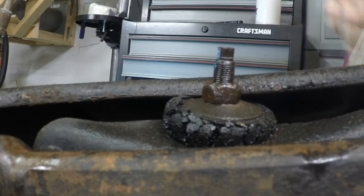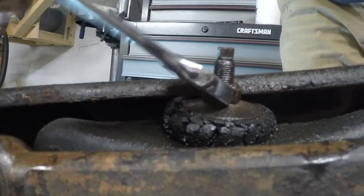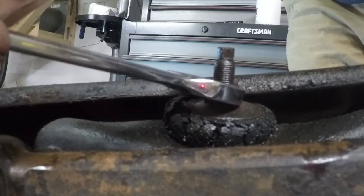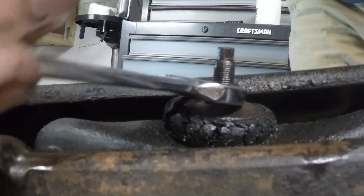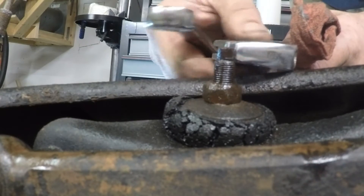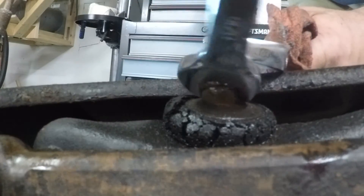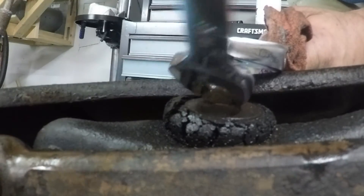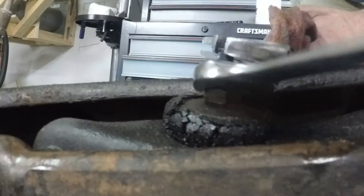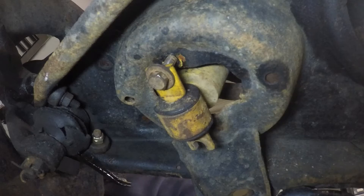Getting the shock out so we can put the spring compressor in — working at the top mount of the shock right here. There's a nut here; we put 11/16ths on that — that's not a problem. But the problem is the top is turning, so we've got to get an adjustable on the little top of the shock here to hold it in place. Then it's pretty easy to get the nut off. It's a little tight in there so you've got to do little quarter turns, but it comes off pretty easily. I've soaked everything in PB Blast the night before.